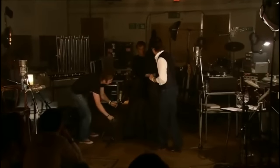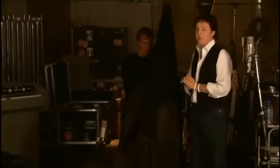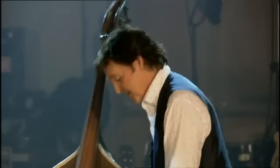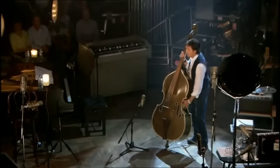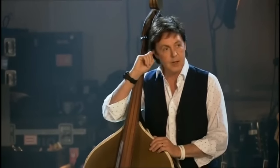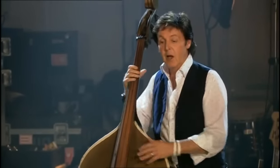Look at this — this is a mystery object, and I have great pleasure in revealing it. This is the original Elvis Presley bass. This is the one. Elvis fans amongst you will recognize this little dashing white trim that is on all the early album covers. It was played by Bill Black, Elvis's bass player.